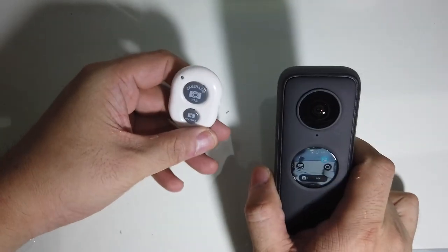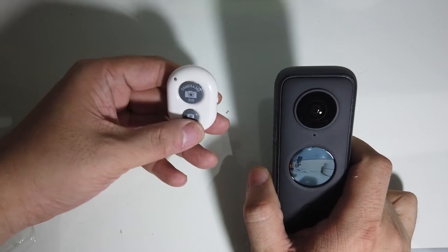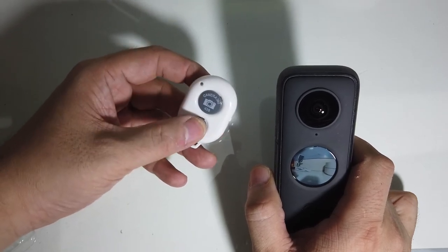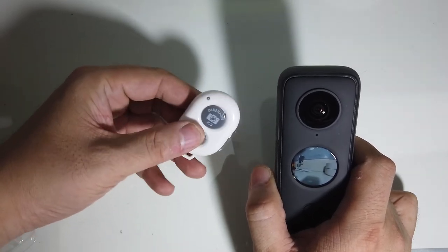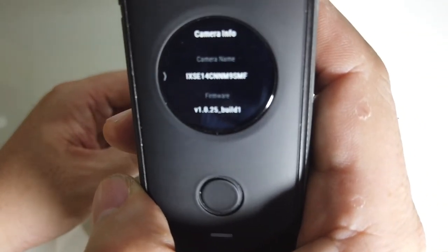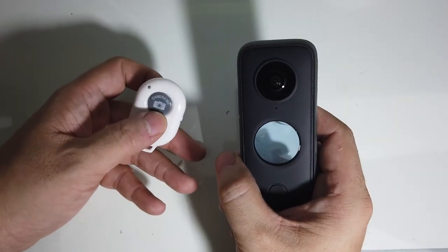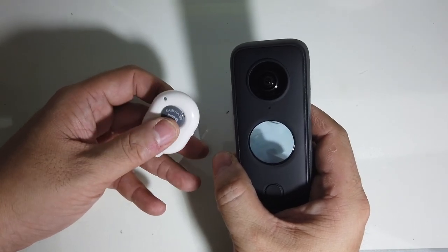Some people have commented that their remote only triggers photo capture, while others say theirs only captures video — the opposite problem. So I guess I lucked out and got exactly what I wanted. I do have the latest firmware, version 1.025, and it does work with this particular generic remote. I hope this helps you out and saves you a few bucks. Have a good day!